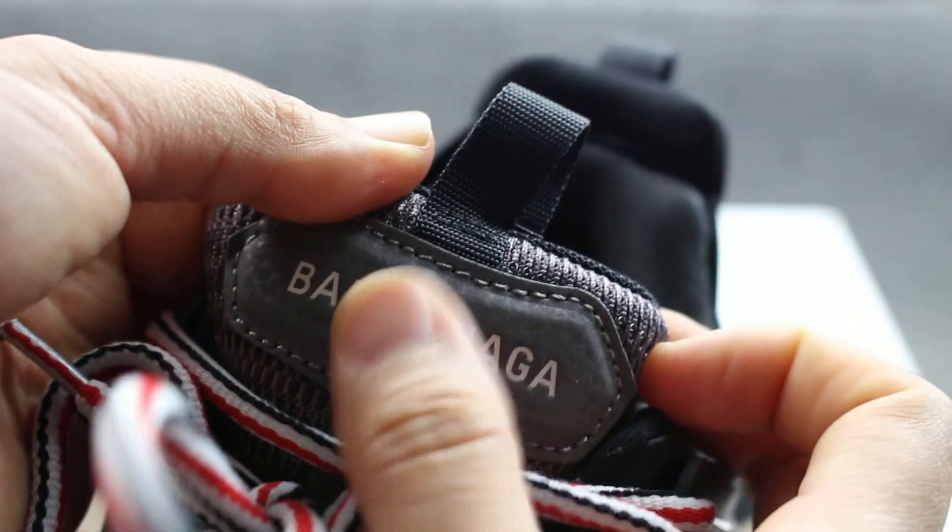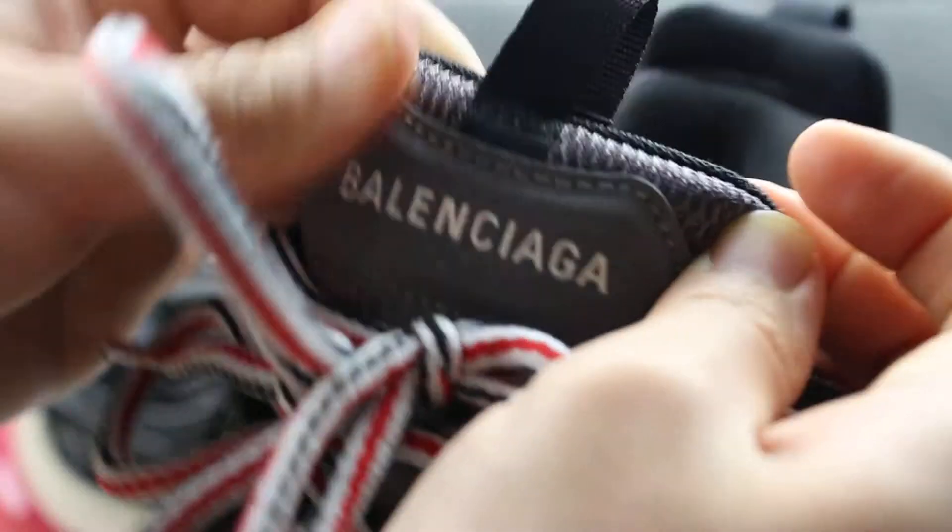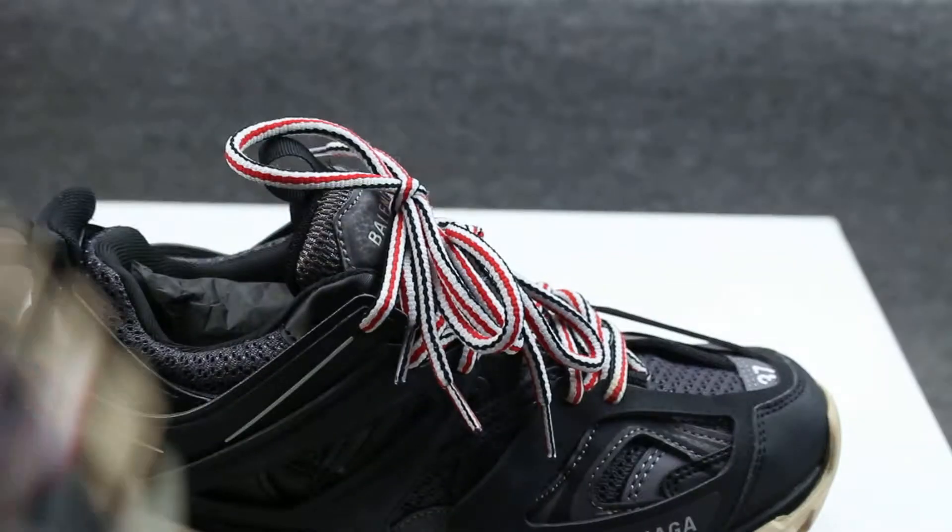The tongue is very very soft and has a Balenciaga logo in white color on the leather part. Very good. The tongue also has a tag. The inside is very very clean and the leather stitching is very very nice.